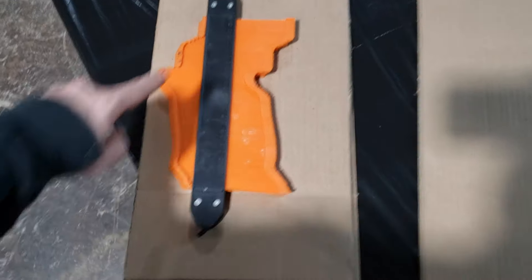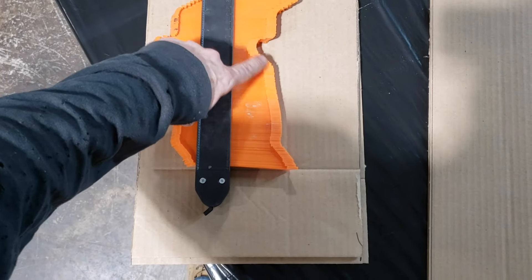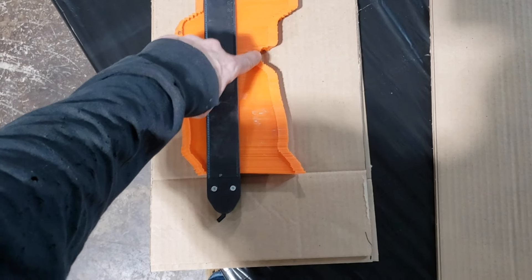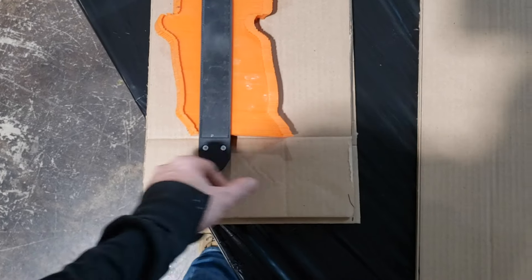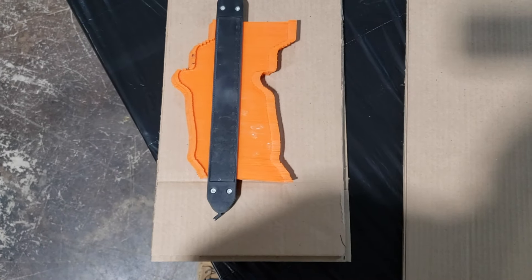We use this profile gauge, and as you can see it has the shape of the bumper — here's where it sticks out right above where the diffuser area is. That's the little edge that sticks out, so we'll line it up, measure the distance, decide how thick we want it, adjust this, draw a line, and that gives us the shape of the bumper cutout.